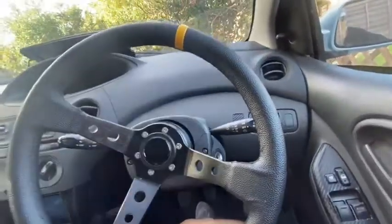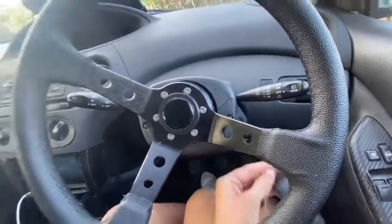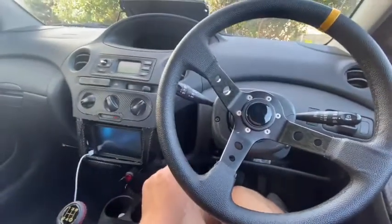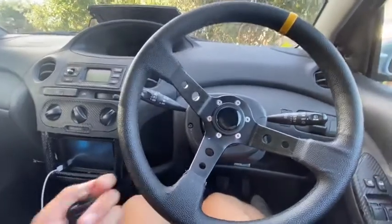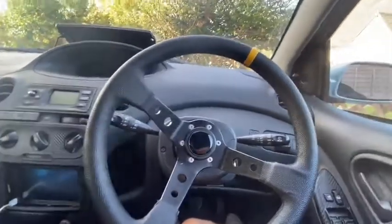The only problem is I still need the original key nearby because the car senses things — it knows the key is there. If I didn't do that and just pressed the start button, would the car keep trying to start? I do remember this button does not stop the car.